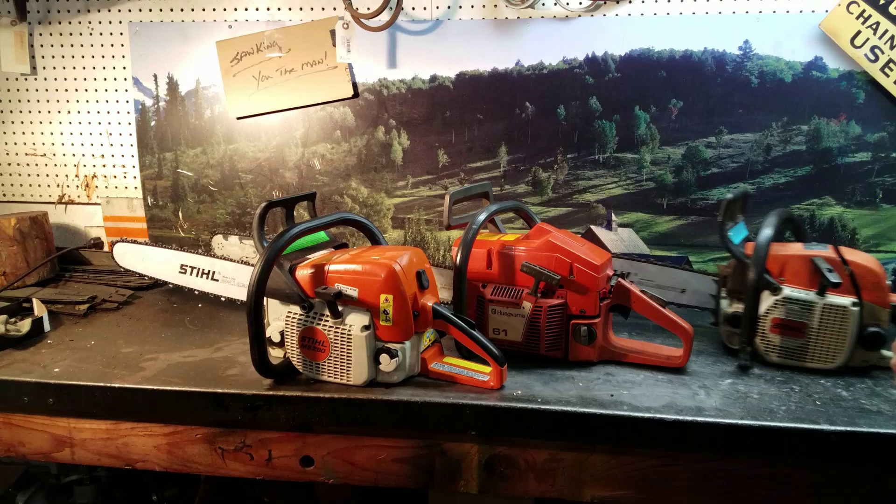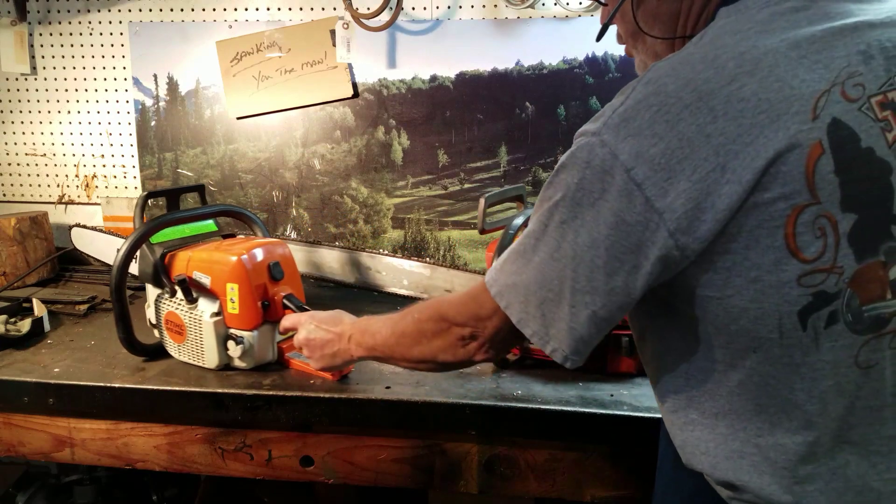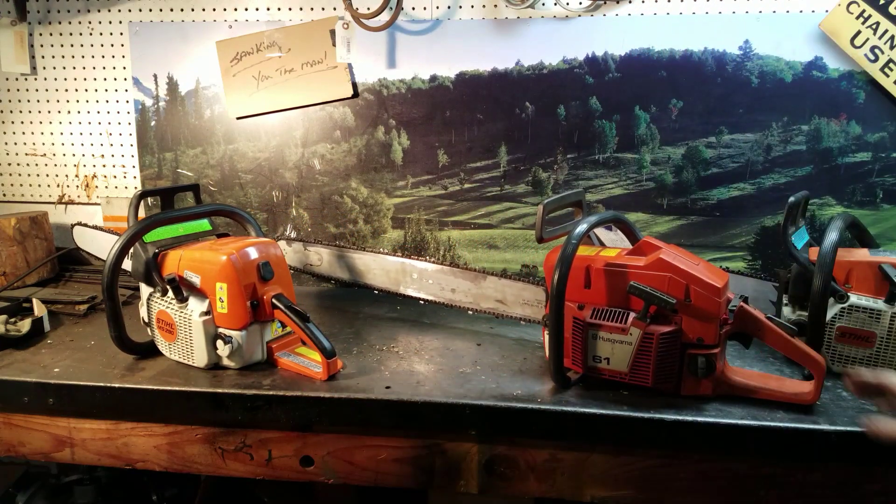The middle one's a 61 Husqvarna with a 28 inch bar chain. Very popular saw — ranch saw they call them. Very nice saw for cutting firewood and wood around the farm and ranch.